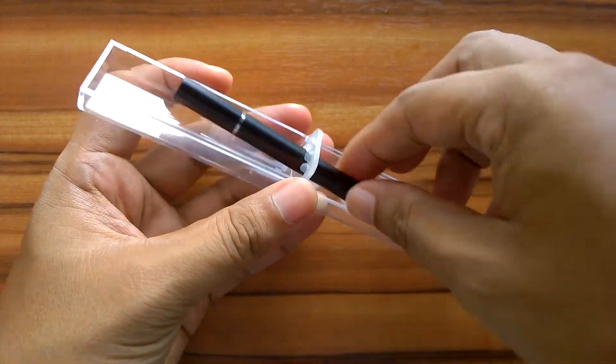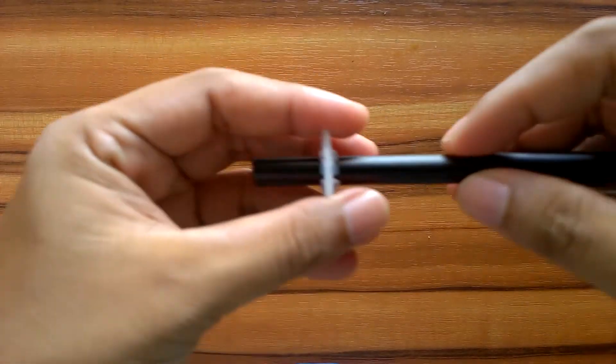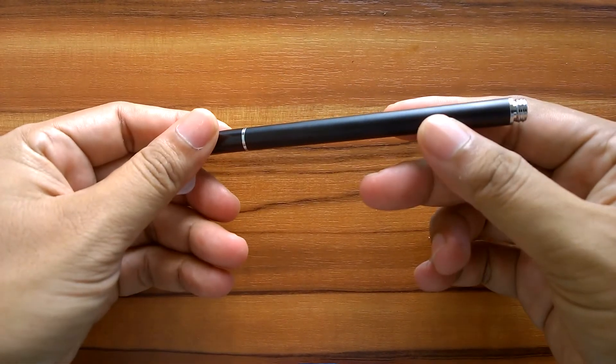Just for comparison, the original Adonit Jot Pro price is starting from 30 US dollars. It is 10 times more expensive.